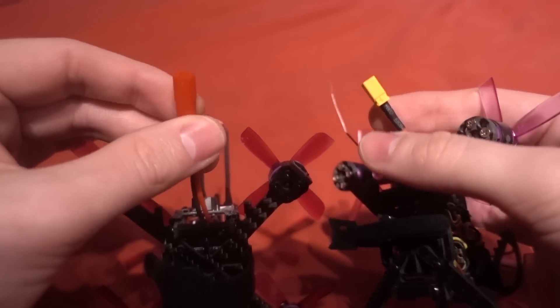Speaking of the weight, it weighs 63 grams without a battery, which is actually lighter than the Lizard. The Lizard weighs 66 grams without a battery. One thing I do like with this one over the Lizard is the battery strap - this one's a little bit thicker. It's using these same standoffs here to keep the battery flat, so I think it's fair to say it's a copy of the Lizard for sure.